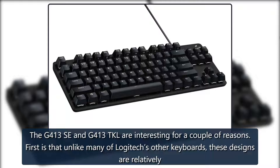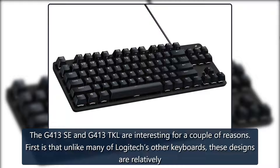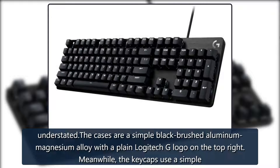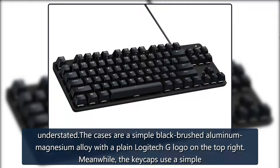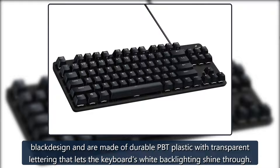The G413SE and G413TKL are interesting for a couple of reasons. First, unlike many of Logitech's other keyboards, these designs are relatively understated. The cases are a simple black brushed aluminum magnesium alloy with a plain Logitech G logo on the top right. Meanwhile, the keycaps use a simple black design and are made of durable PVT plastic with transparent lettering that lets the keyboard's white backlighting shine through.